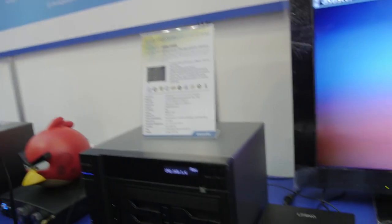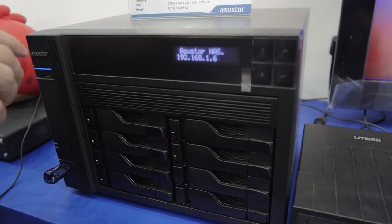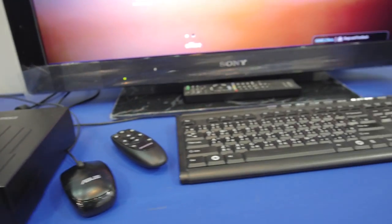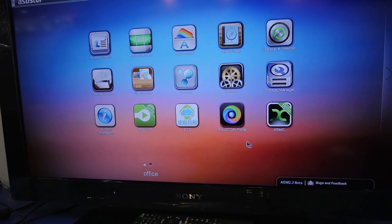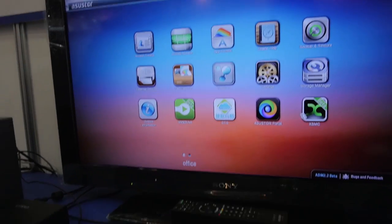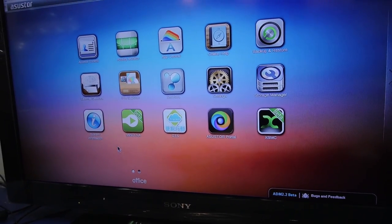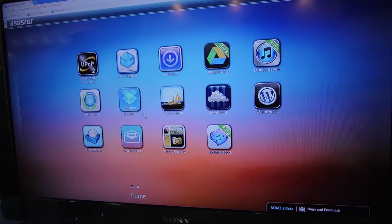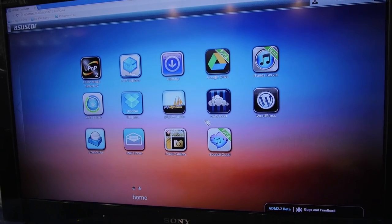I found something new here at Computex called AcerStorm. They make several different units for enterprise, home, and power users. This unit here is part of the six-series, the AS608T, with eight different bays and a full computer inside featuring HDMI output. The on-screen interface comes pre-installed with lots of apps, and there's an app central where you can download more. You've got XBMC, file explorer, DLNA, a PnP media server, PHP My Admin, a Dropbox app, WordPress, and Google Drive — some still in beta.